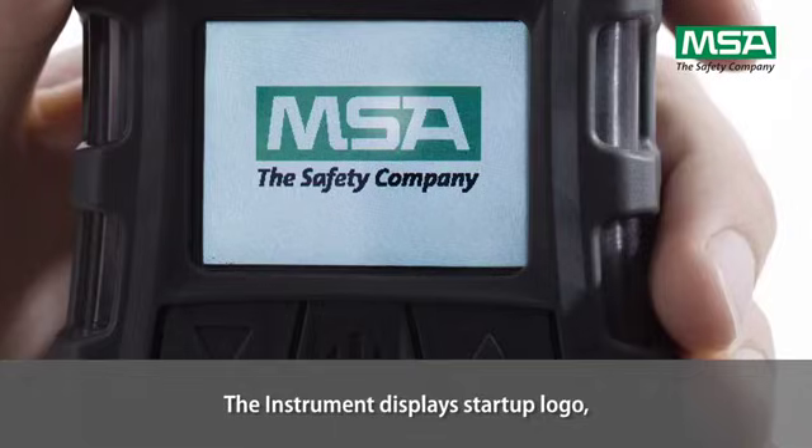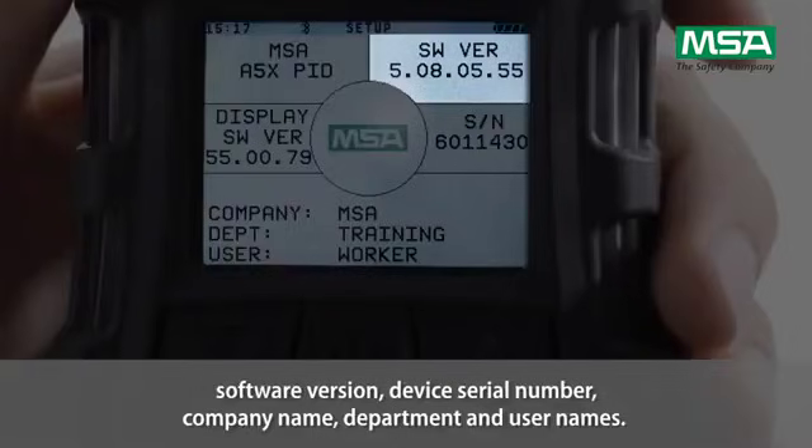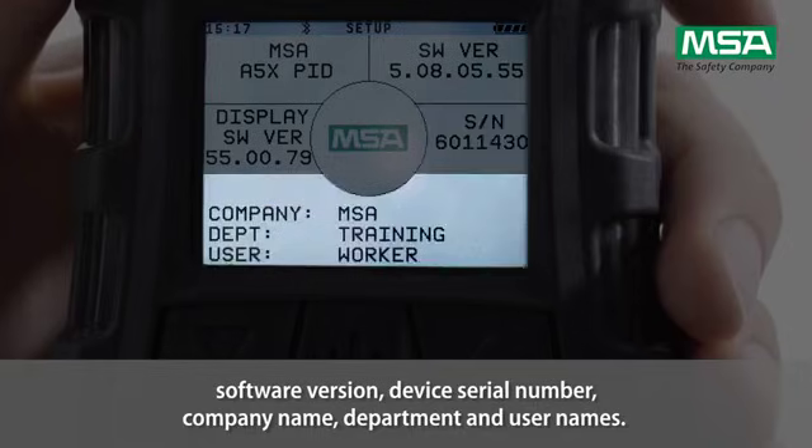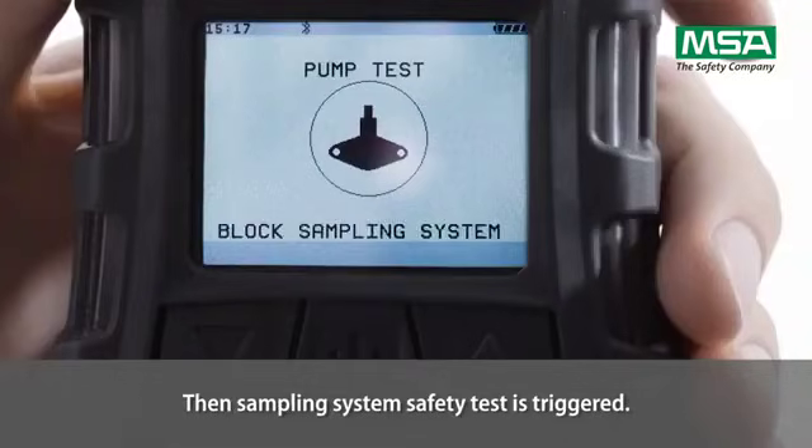The instrument displays the start-up logo, software version, device serial number, company name, department and usernames. Then, the sampling system safety test is triggered.